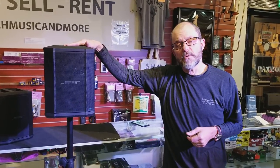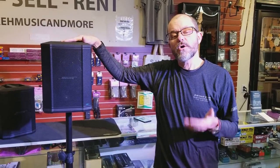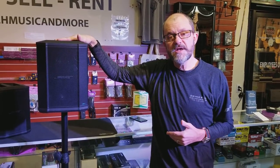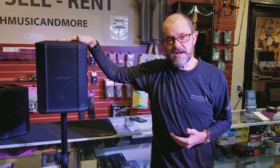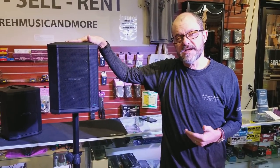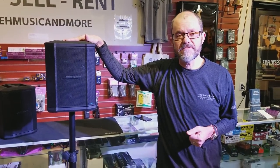This is the Bose S1 Pro. If you have any questions, you can call us at 1-800-478-2591 or click the link below this video in the description to go to our website. We have these in stock ready to ship. The web address is jireh-supplies.com — that's J-I-R-E-H supplies, S-U-P-P-L-I-E-S dot com. Thank you and have a great day.